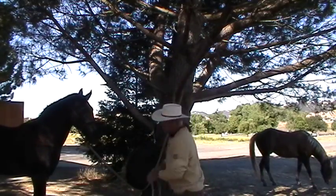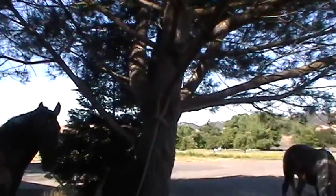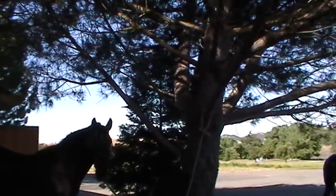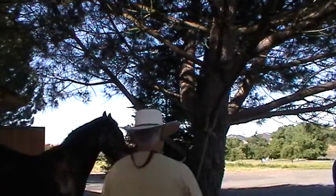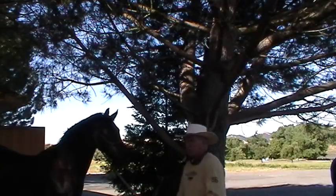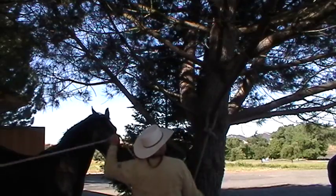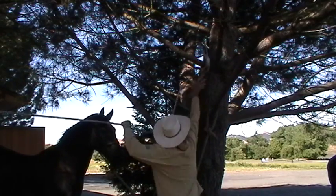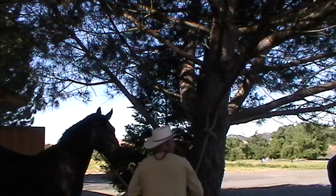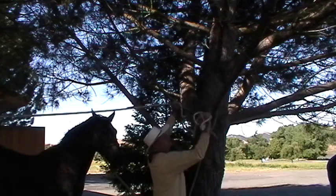I'm going to use this big limb up here. I'm going to make sure you can see that limb I'm going to use. Now I've got to throw this rope over the limb. Stupid rope — that didn't go over the tree. I did this before I turned on the camera and it worked fine.